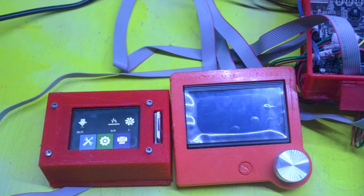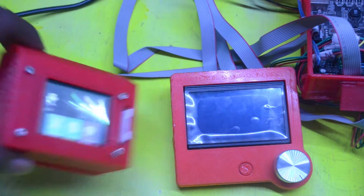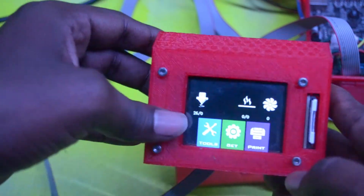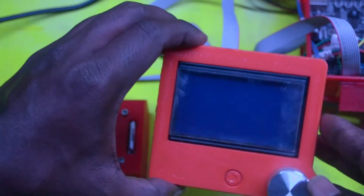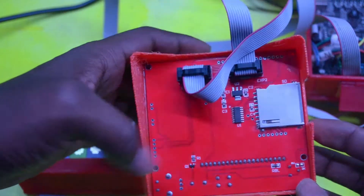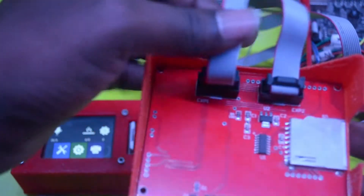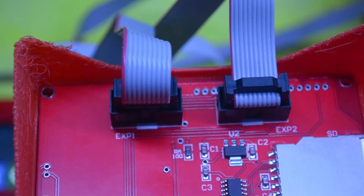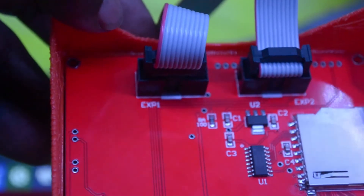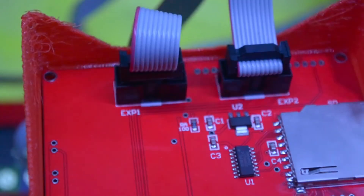After connecting, it's not switching on. You can see here the touchscreen is working fine, but this RepRap Full Graphics Controller is not showing anything on screen and it's not responding to any buttons. I connected the cables as per the description — EXP1 to motherboard EXP1, EXP2 to motherboard EXP2 — so I followed the instructions but still it is not responding.